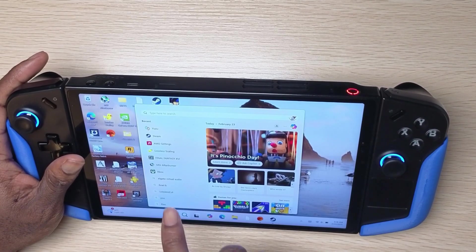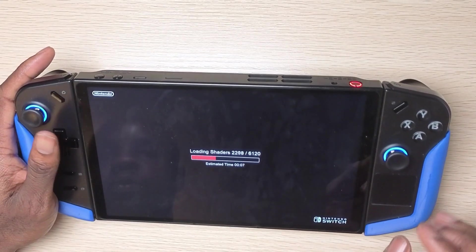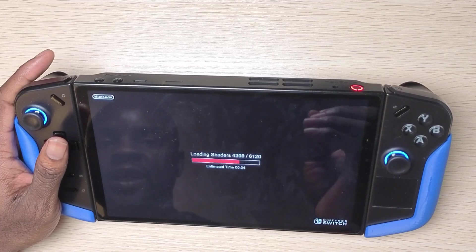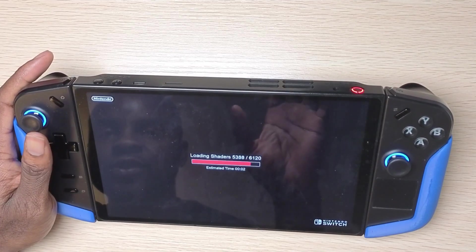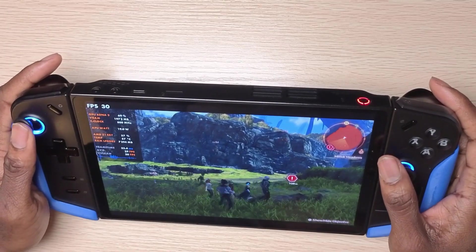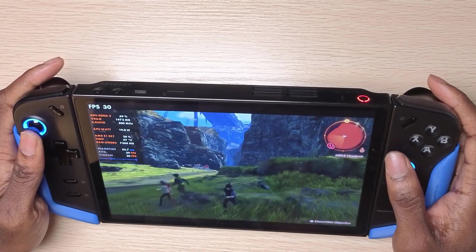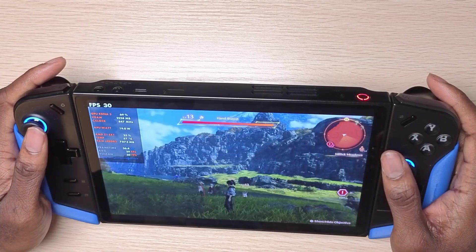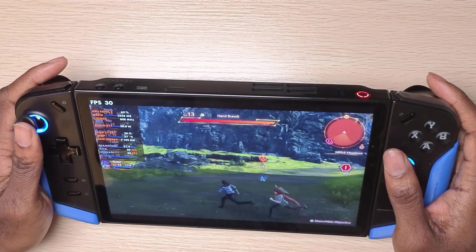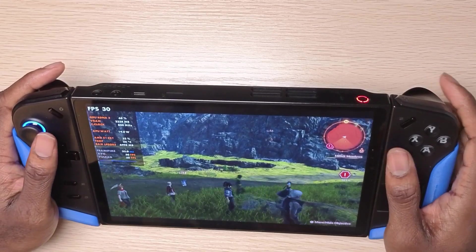Let's open this up — we're going to open up Yuzu and a game like Xenoblade Chronicles 3. I own this game, so Nintendo don't come at me — I have this game on my Switch. This is the game running at 30fps on the Lenovo Legion Go at 1200p. As you can see, it's definitely playable here.